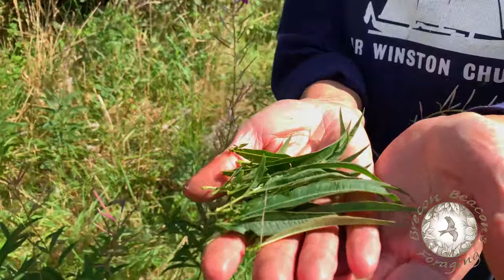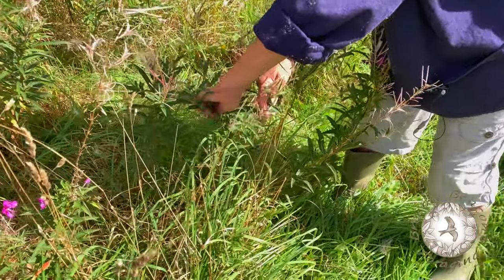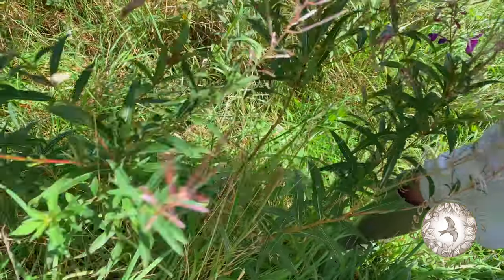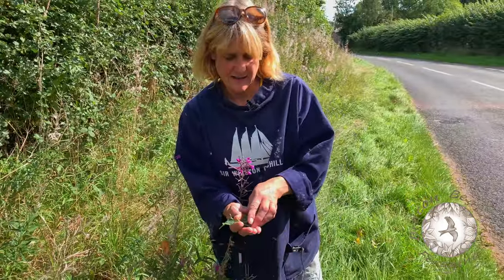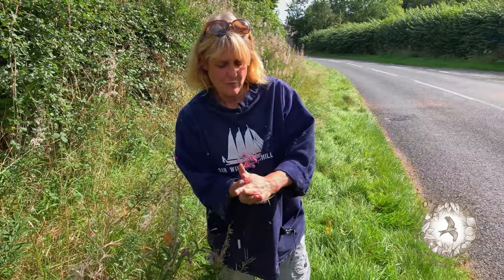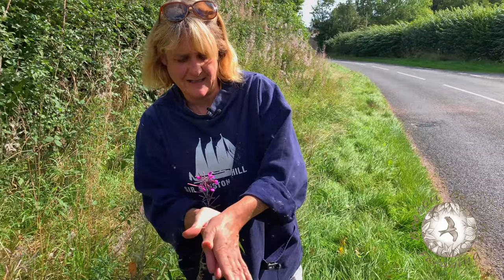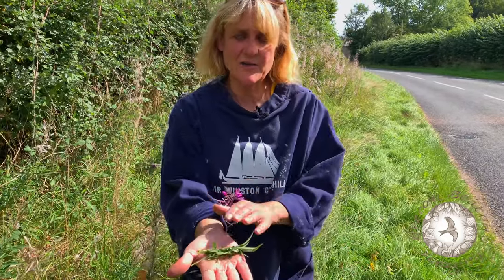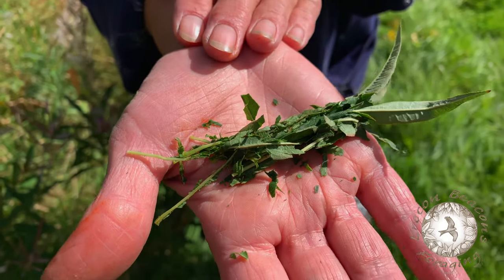Here are the leaves. You just rip the leaves off the stem — it's very easy to do, very satisfying. You get yourself a handful of the leaves and then you roll them between your two hands, let them dry out, and then use this instead of normal black tea. I think it's really nice.